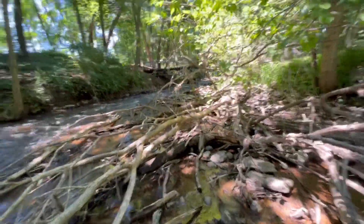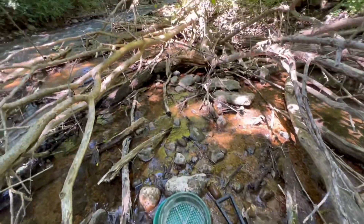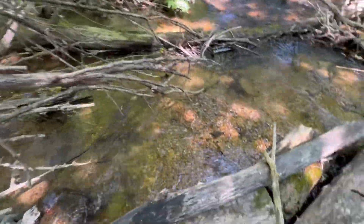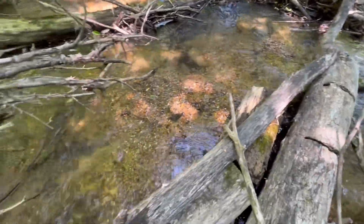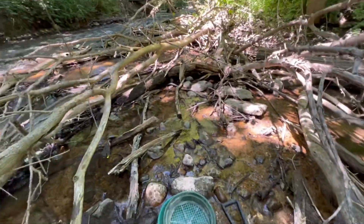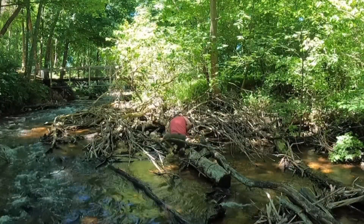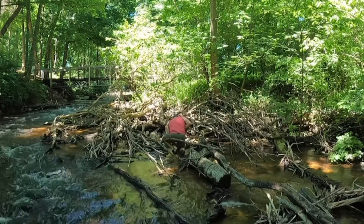You can see this inside here — this downed tree from the bank — and you can see how it's just depositing some stuff right here. So we're just going to poke around in this little bit and see what we get.